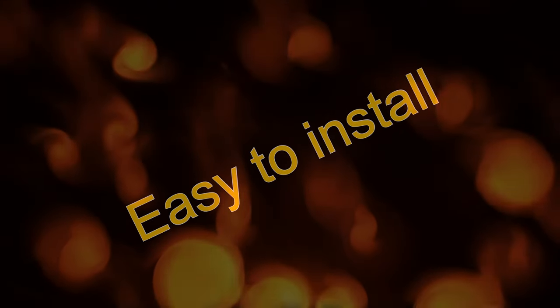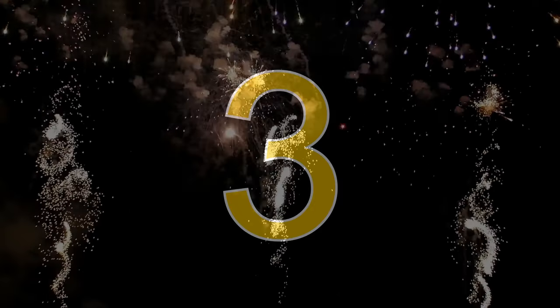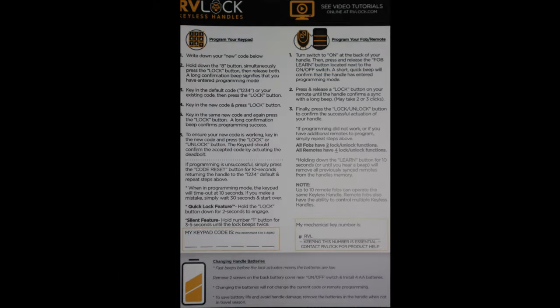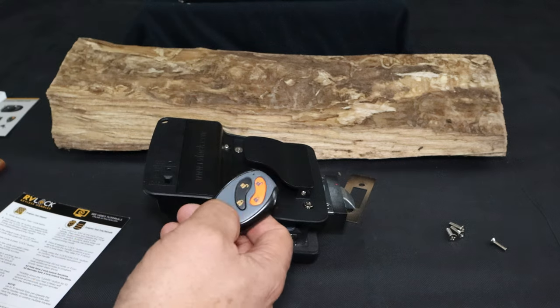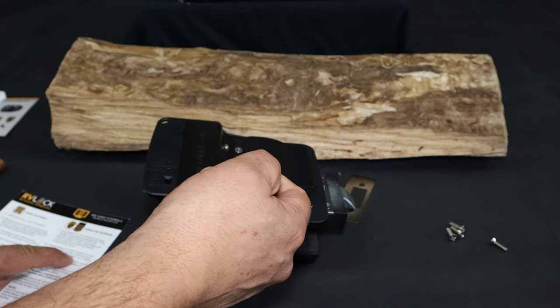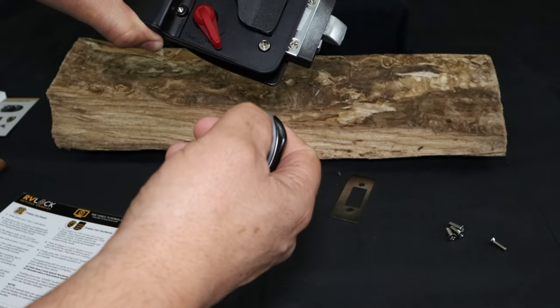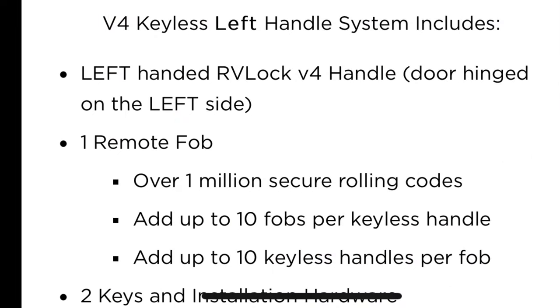The installation of this lock is very easy and straightforward. I had previously made a video of the unboxing and installation and will attach the link above. The RV Lock is very easy to program — it comes with written instructions that are clear and concise for both the keypad and the remote. The remote gives you an audible click, and the lock itself gives an audible response upon locking. The mode is secure with a number of rolling codes.